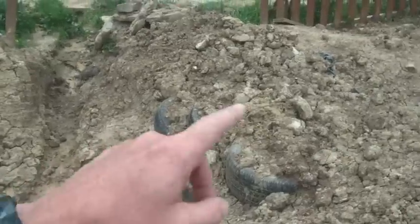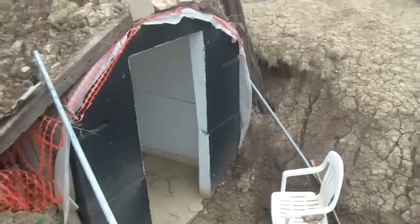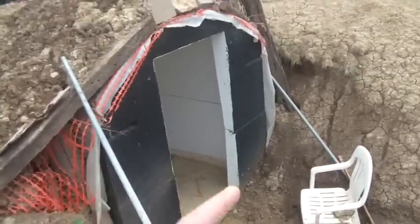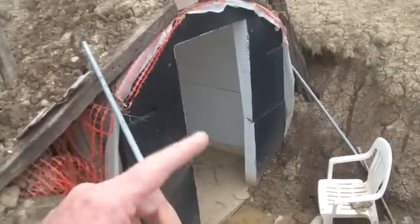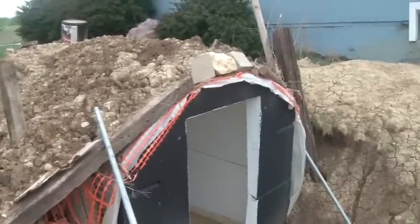So I stacked tires, pounded dirt into them, and made this little wall. It's still a work in progress. The good news is, if a tornado supercell shows up, we do have a dry place to go. It does not have a door on it yet — I wanted to make sure it would stay dry in a rainstorm before I put a door. I'm going to make a door out of 2x4s. But at least we have a place that's sort of underground right now to go.